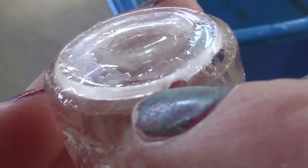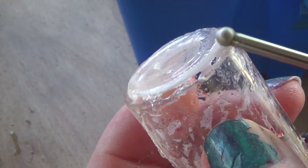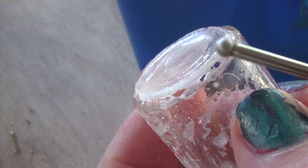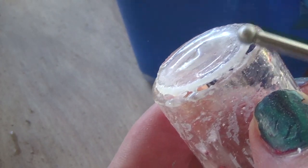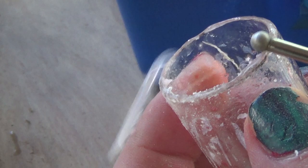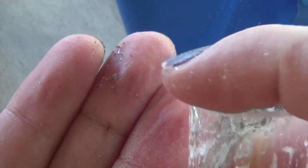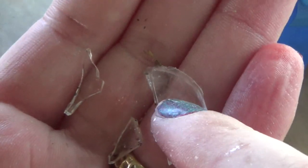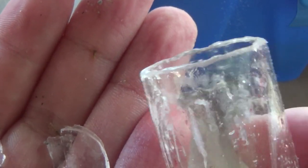Broke through a little bit there. I gotta do some cleanup — here's the piece that popped off, it just broke. So I'm gonna do some cleanup and then check back in.